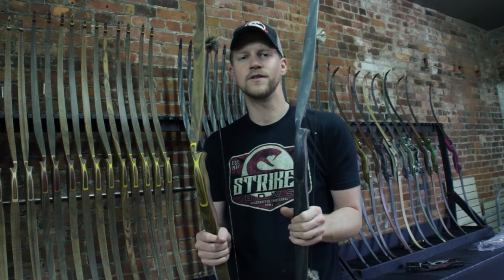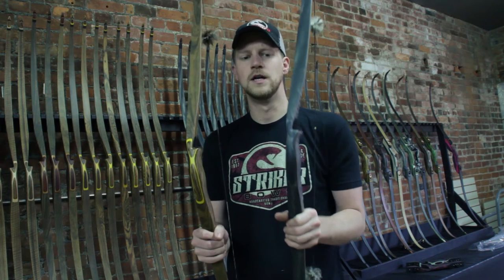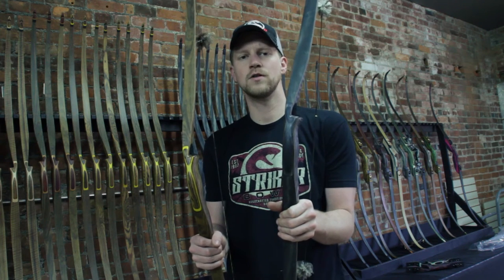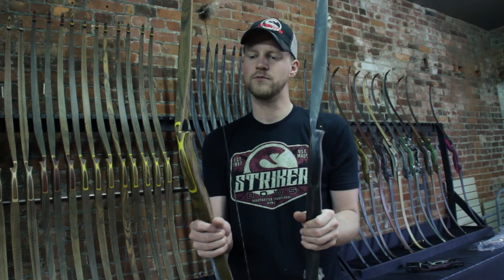Striker Bows is giving away a free bow for this coming Memorial Day. You can choose between our Sport model or our Classic model. The Sport is a 58 inch one-piece longbow available in our charcoal wood. The Classic is a 60 inch one-piece longbow available in Bacotti.